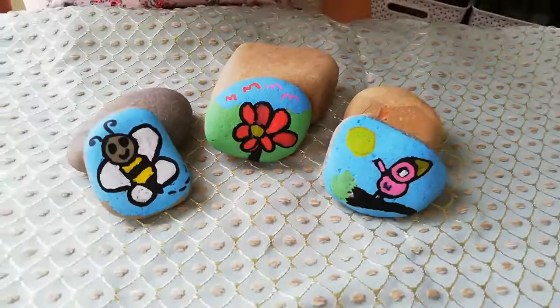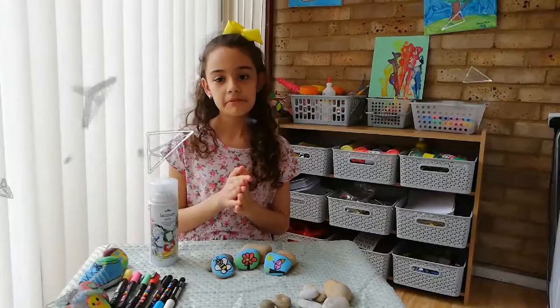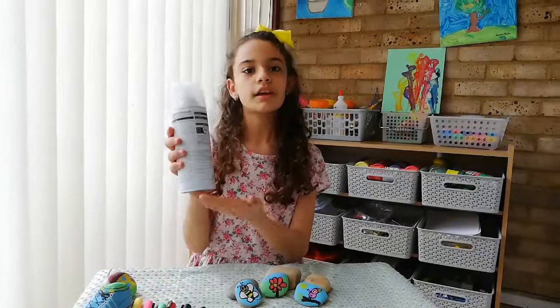This is how the rocks look like, so now I'm going to use this spray to make it look shiny. Don't worry if you don't have this spray, because it looks good without it. Don't forget to read instructions at the back of your spray and ask an adult for help.